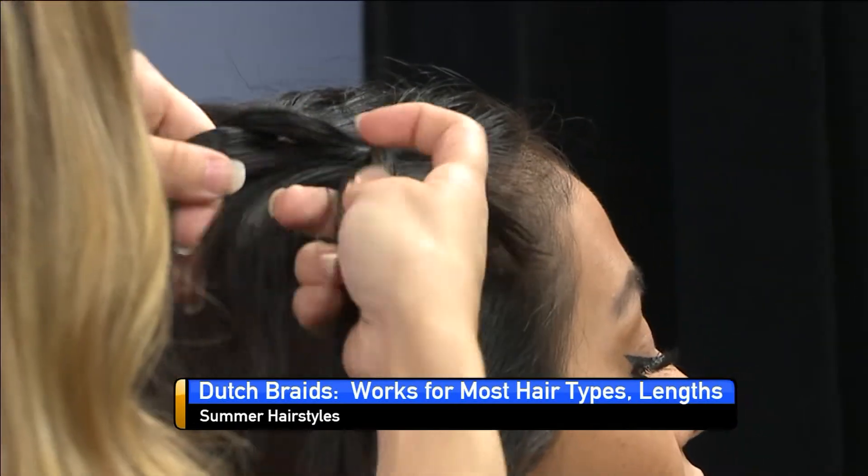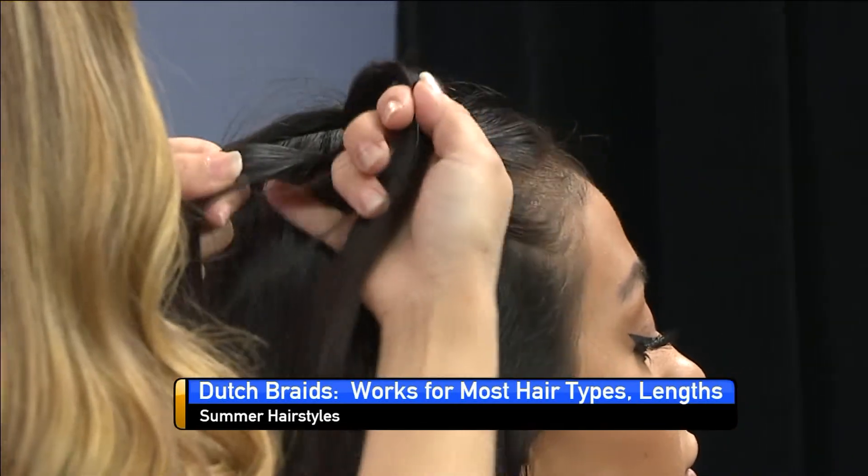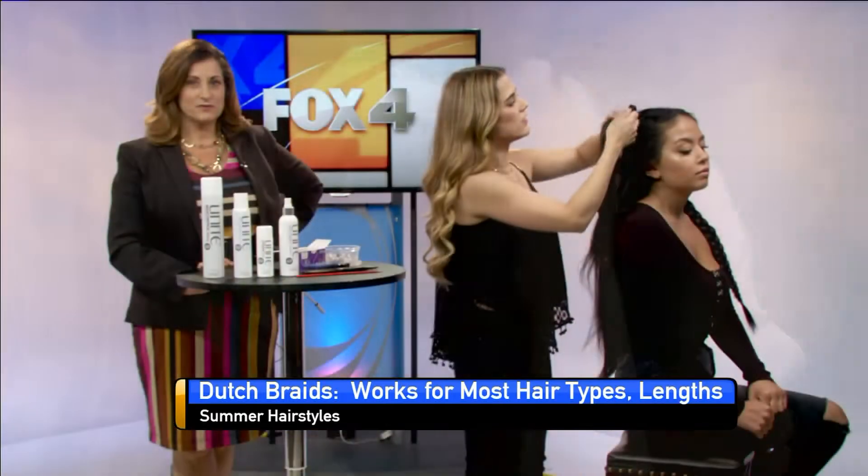These are so fun. Are you seeing these a lot more for summer? Because they're great for pool, they're great for just about anything.